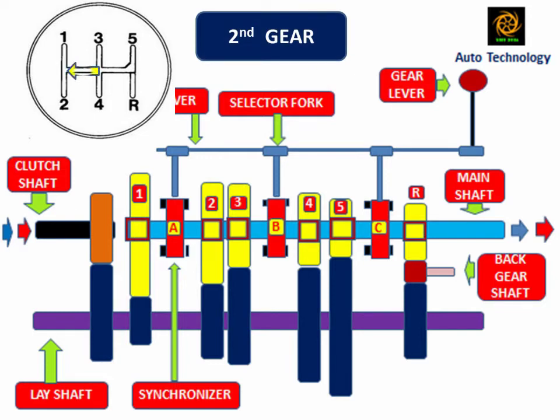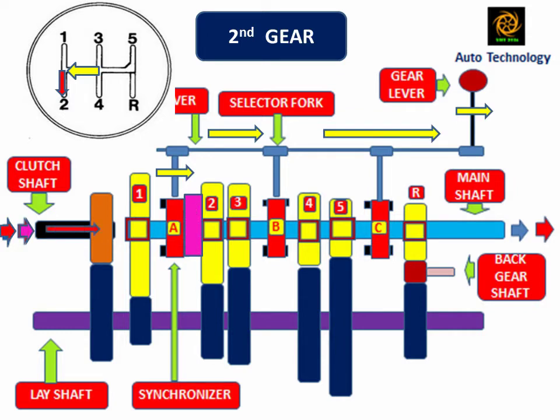When the driver shifts the gear lever into second gear position, synchronizer A engages with the number 2 mainshaft gear. In this position, the mainshaft and number 2 mainshaft gear are at the same speed. The power flows from the clutch shaft to the mainshaft through the lay shaft. Due to one intermediate gear between driver and driven, the clutch shaft and mainshaft rotate in the same direction.